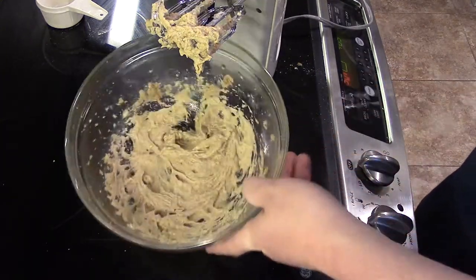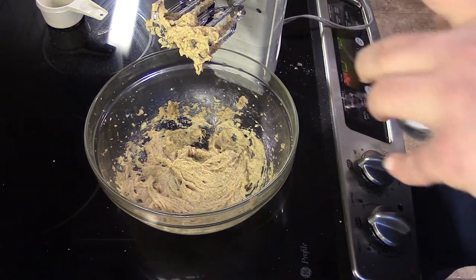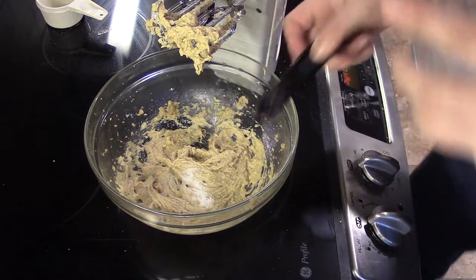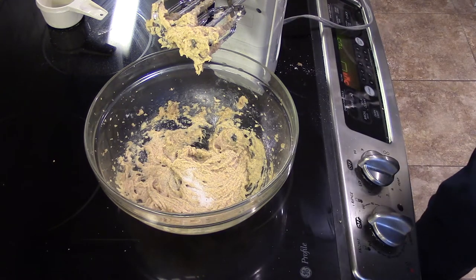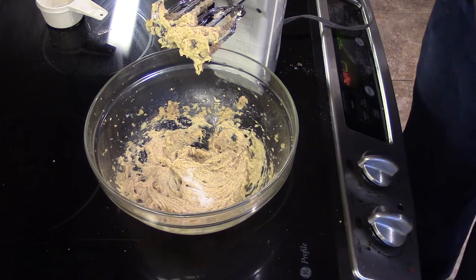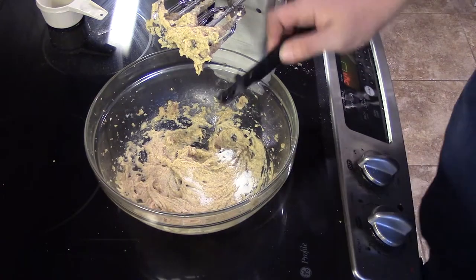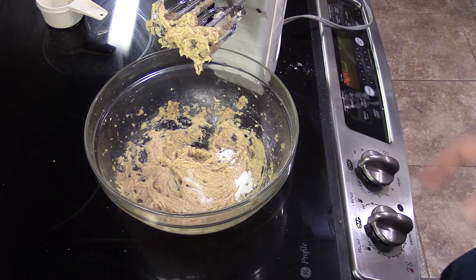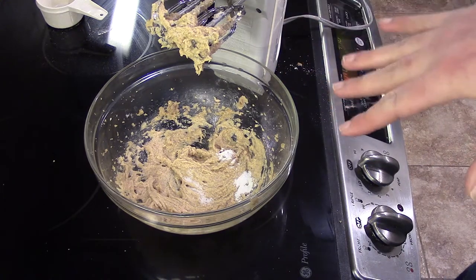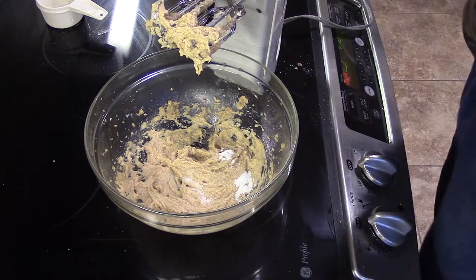Now that that's all set, we're going to add a quarter teaspoon of salt and a quarter teaspoon of baking soda — not powder, baking soda. Then we're going to wait for the flour to cool and add that in. We'll hit it with the hand mixer one more time until it starts to form a dough, and then use a rubber spatula to fold in the chocolate chips.